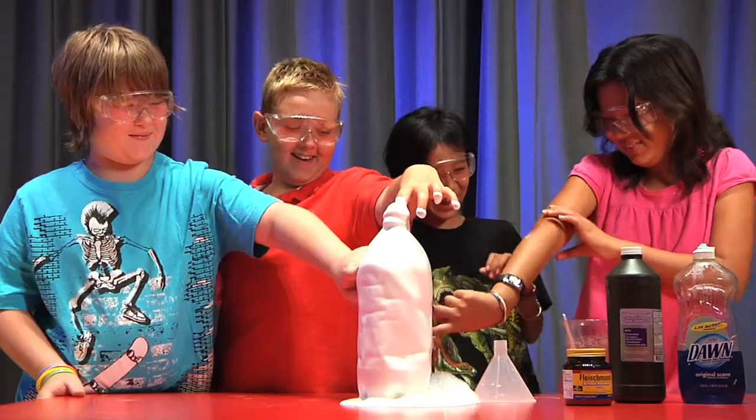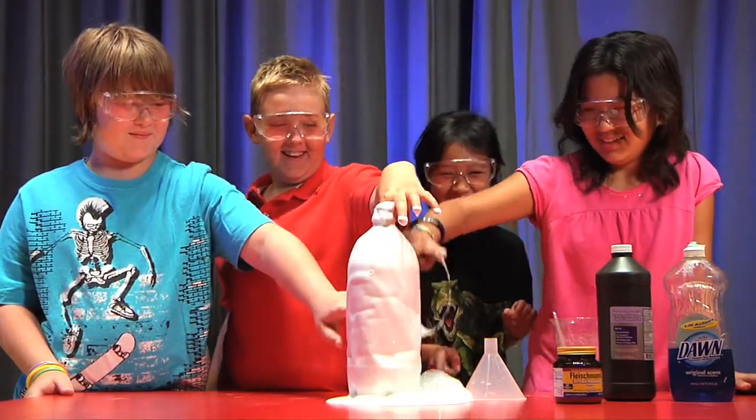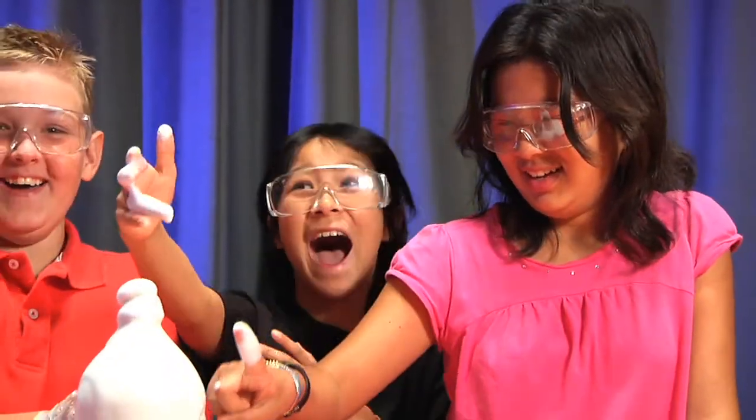Hi, I'm Corky Witt at the American Museum of Science and Energy in Oak Ridge, and we're going to do some fun experiments with kitchen chemistry today. Be sure to ask an adult to help you with these experiments. We're here today with Cameron, Will, Paige, and Taylor.